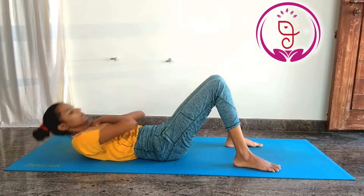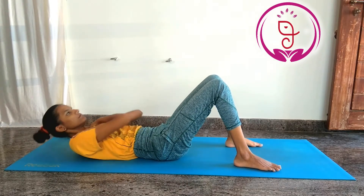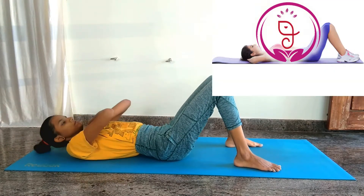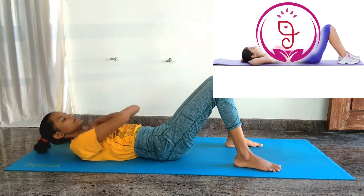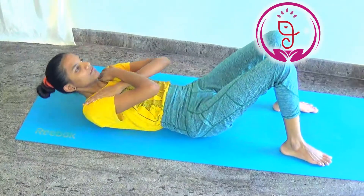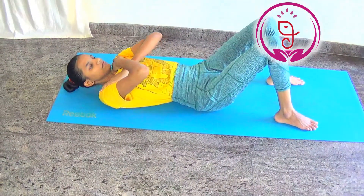4. Half crunches. This exercise is ideal for strengthening your core, which includes your lower back muscles. 5. Crunches. Crunches help build important endurance in the muscles of the abdomen. It provides stability for the body and a strong back.